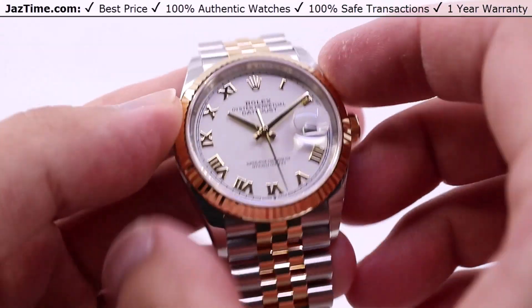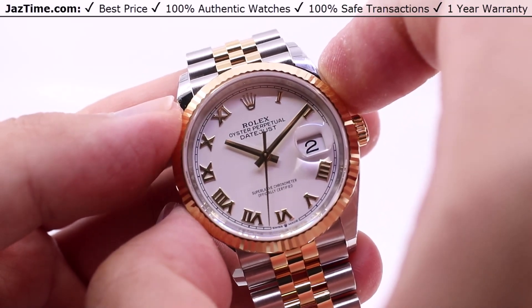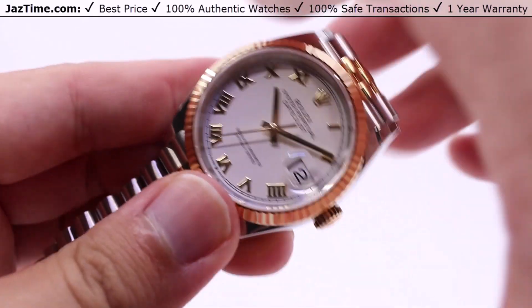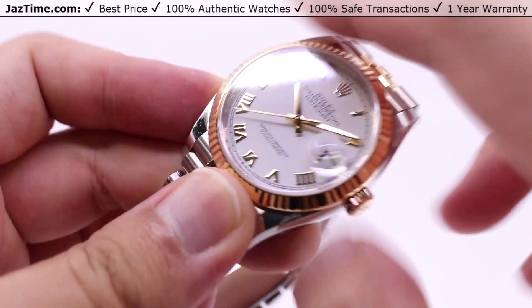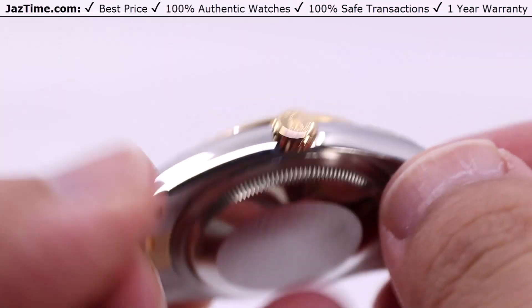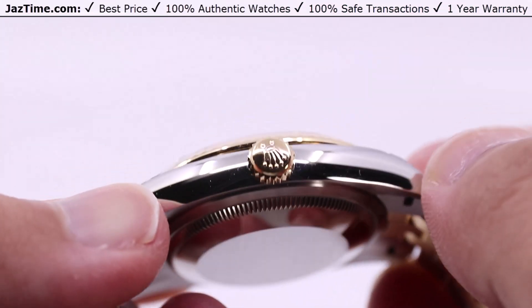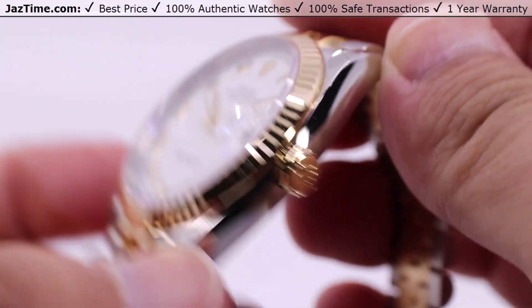Starting off with the case, we do have 36 millimeters from finger to thumb — that's the diameter of the case from the two o'clock to eight o'clock position, same as the ten to four o'clock position, same 36 millimeters. It's in the name, Datejust 36. You also have a monoblock middle case with a screw-down case back and the Rolex winding crown to ensure water resistance down to 100 meters or 330 feet below sea level.